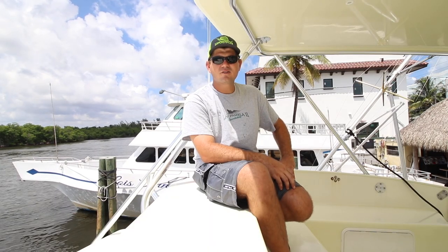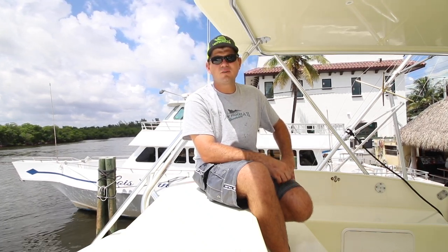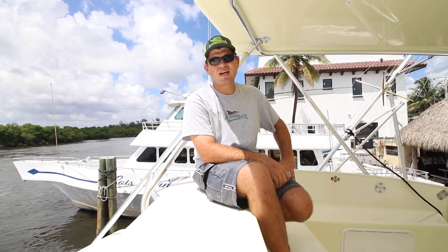Please like and subscribe to our channel. We're going to be putting out videos on a regular basis — how-to videos on rigging, knots, and how to catch big fish.